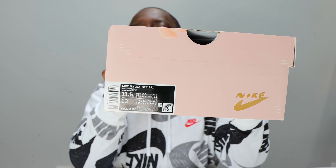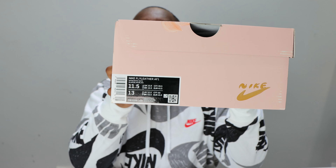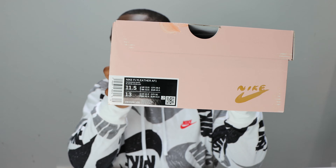Hello and welcome to another episode of Quickscopes. Today we have the Fly Leather Air Force One collaboration with Mayumi Yamasi. Let me tell you how many times I've tried to pronounce that name.